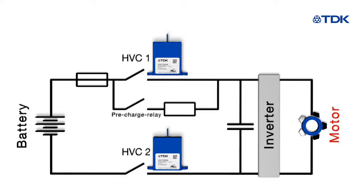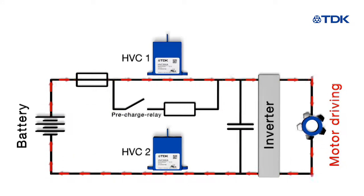HVCs are the key component in battery junction boxes for emergency DC disconnection. The bipolar design of our contactors can be used for discharging while driving and charging during regenerative braking.